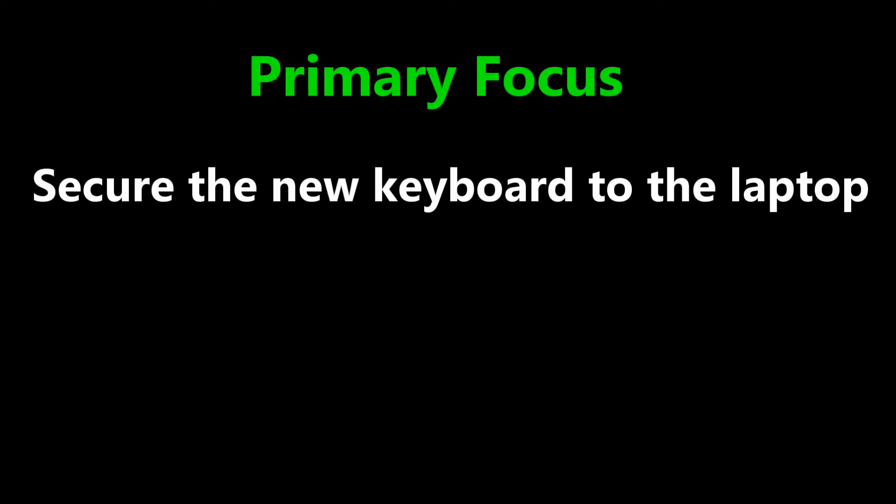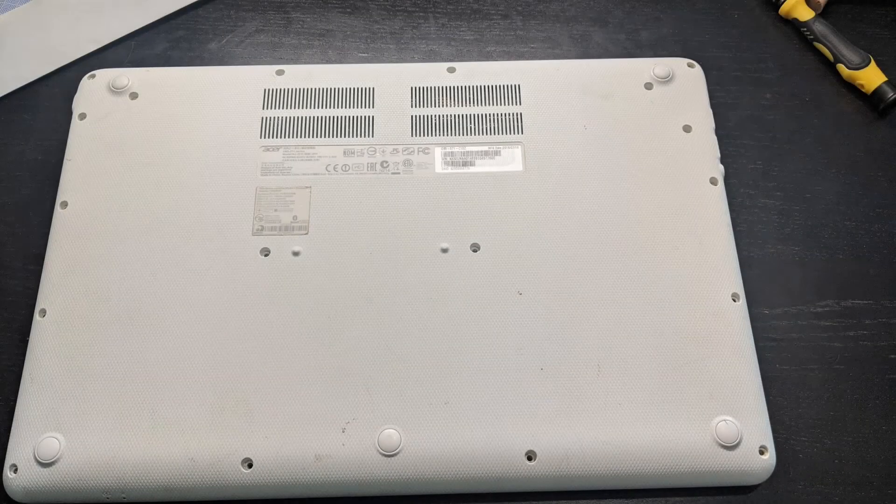The primary focus of this video is getting the new keyboard fastened to the laptop. This repair is tedious and takes persistence, but it's doable. Alright, let's get started. First, turn off the computer and remove all the screws holding the bottom shell together.